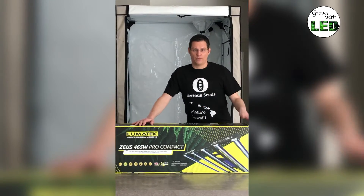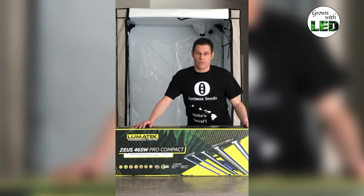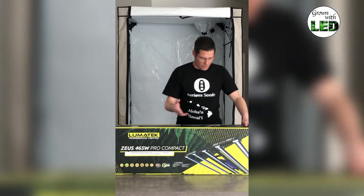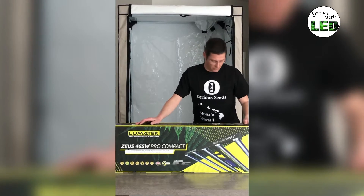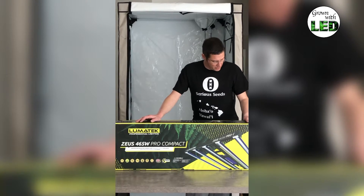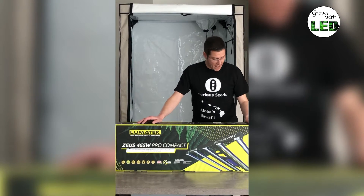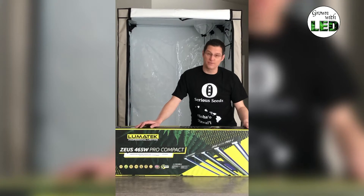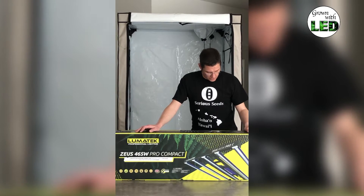They came out with a new spider system, this Zeus, and it's made for a 120 tent — perfectly for measurement in our home box tent. The key features are on the box. I like the carton a lot; it's colored, it shows the product and key features, so the packaging is very nice. It says it has a very high efficiency of 2.7 micromole per second per joule and a high PPF output of 1265 micromole per second, which is what we're going to measure.